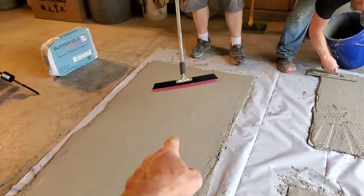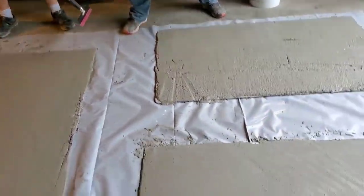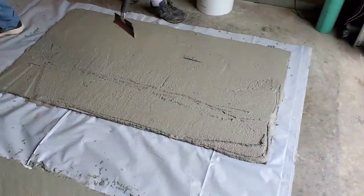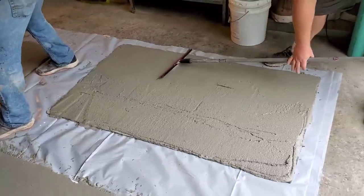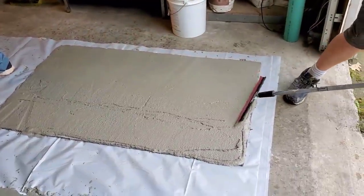The magic trowel gets it pretty smooth — that's all you need. The stamp is going to take care of the rest. You can see how the gauge rake leaves it pretty rough, but that's perfectly fine. Just get it to the right thickness, then smooth it out. They even have a tool called a smoother you could use on a big floor, but on something small this works just fine.